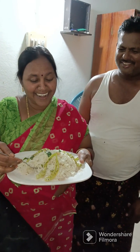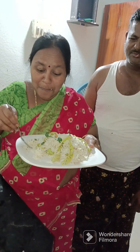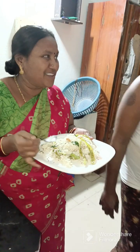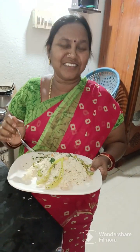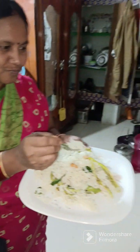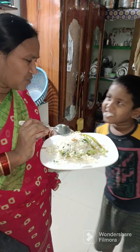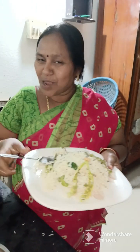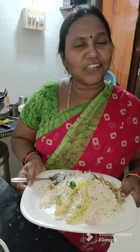Let's try it on the plate. It's good. Now, get it on the plate. Let's try it on the plate. Bye, friends.